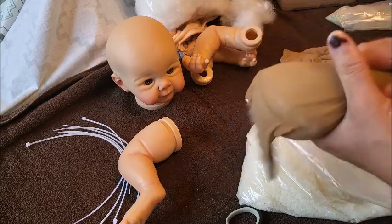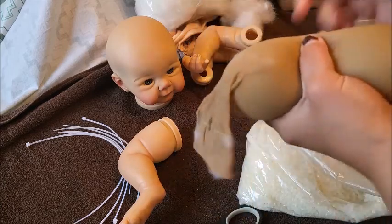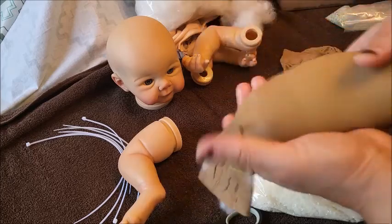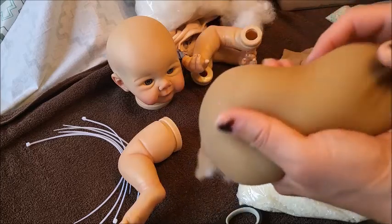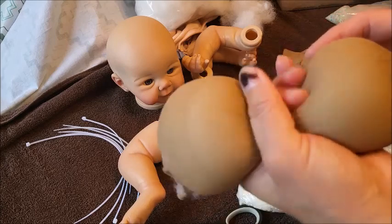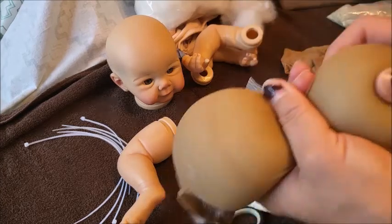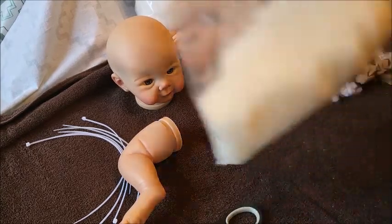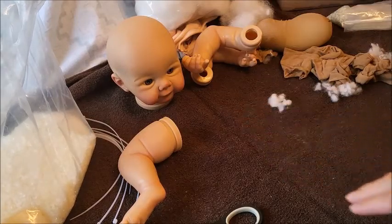I think today I'll use the silicone baby fat in part of her stomach and in her bum. Because I like making a bum shape, I'll put one side of the ball on one cheek and the other ball as the other cheek. I'll do that after - first I'll fill the limbs up and I'll be right back.